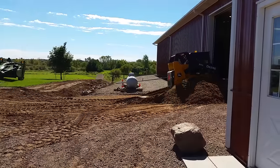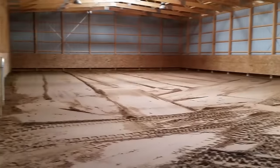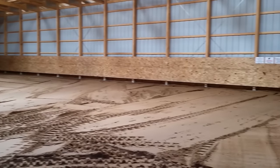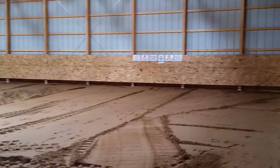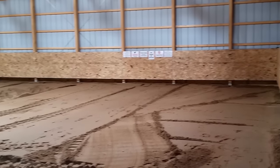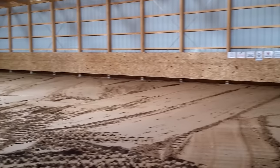Once we got the sand in, we leveled the arena with the skid steer the best we could — this is how it turned out. Then we turned our attention to the doors, particularly the big door in the front. One of the things we wanted to make sure we got done was an apron before the winter snow set in.